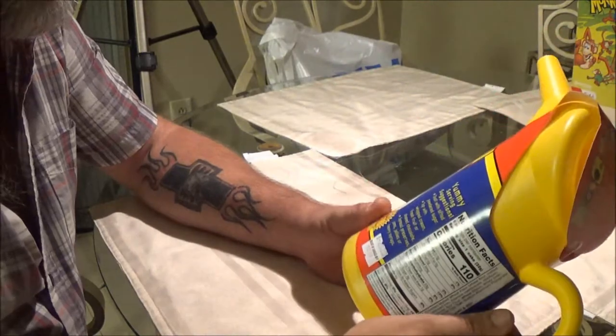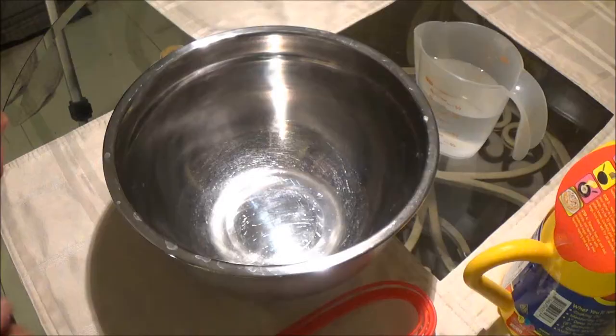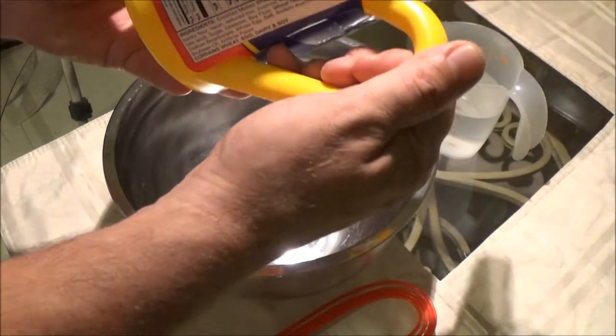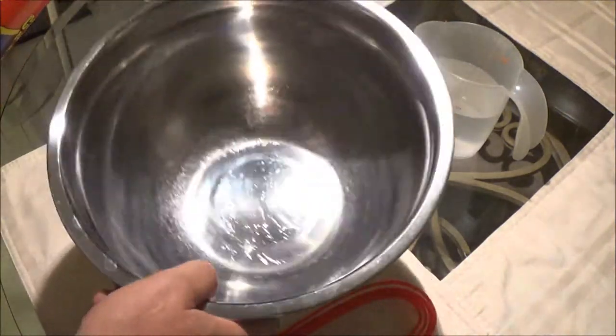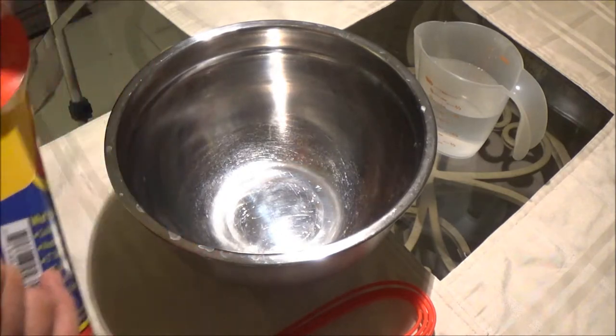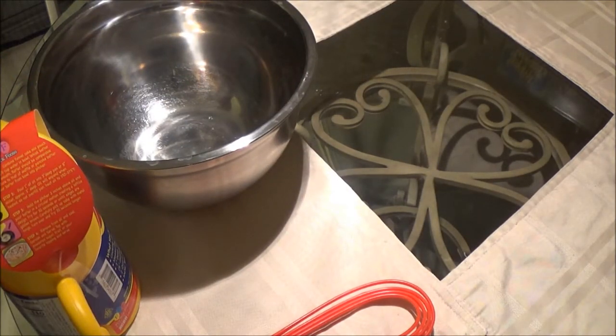So let's go ahead and get everything set up and get this mixed up. It says to use a 2-quart mixing bowl, but I don't know where our 2-quart is — it's bigger than 2-quart, but it's okay, it'll be fine. I've got 1 and 1/3 cup of water here. Let's see — is this converted into metric? It would be about 300 milliliters. I got just a little bit more.